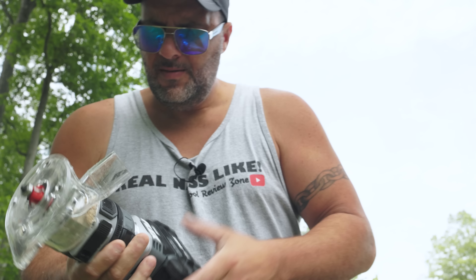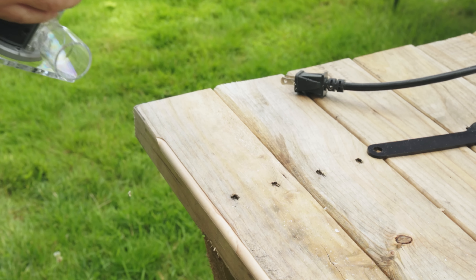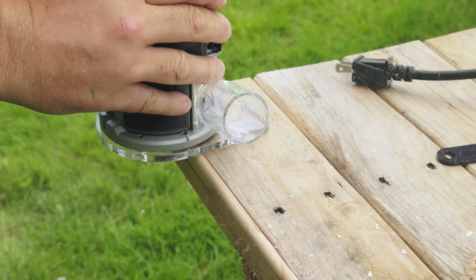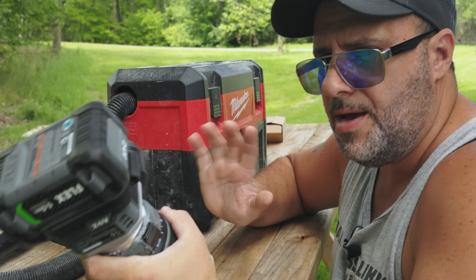That's a real nice one. Look at that — that's real nice. Let's hook the vacuum up. Actually, give me a second — I've got to fix this; my OCD is going to flare up.